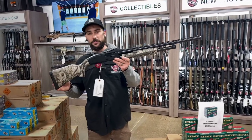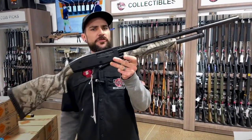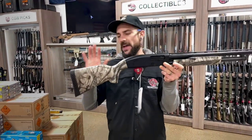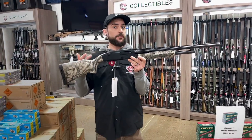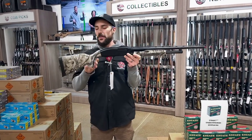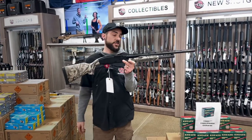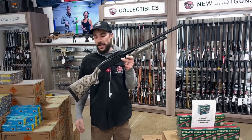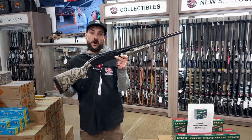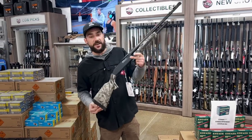The first one is the Mossberg Maverick 88. These usually retail for $275 to $300. There is a plethora of aftermarket accessories and setups you can do. If you desire a pistol grip without the stock, you can do that, as well as different stocks, different colors, different schematics, and camo, as you can see. This one is actually chambered in 20 gauge and it is a junior rifle, so even if you have a little kiddo you wanted to get into shooting sports and recreational activities, this is a fantastic option.